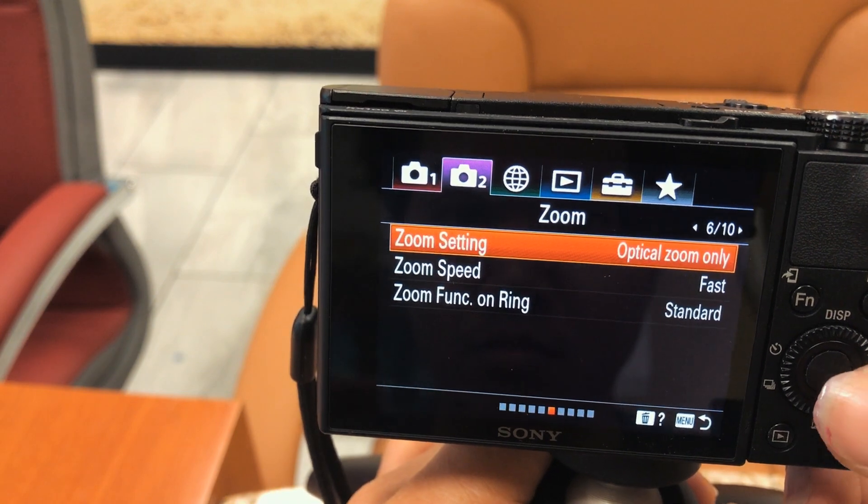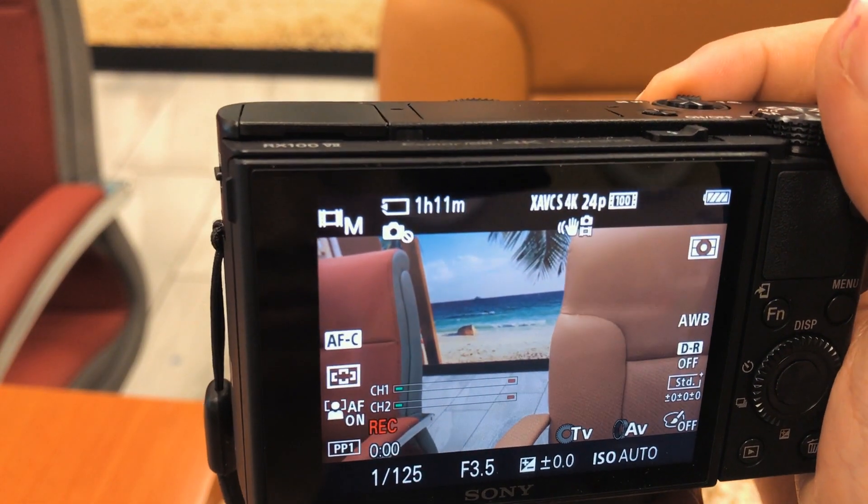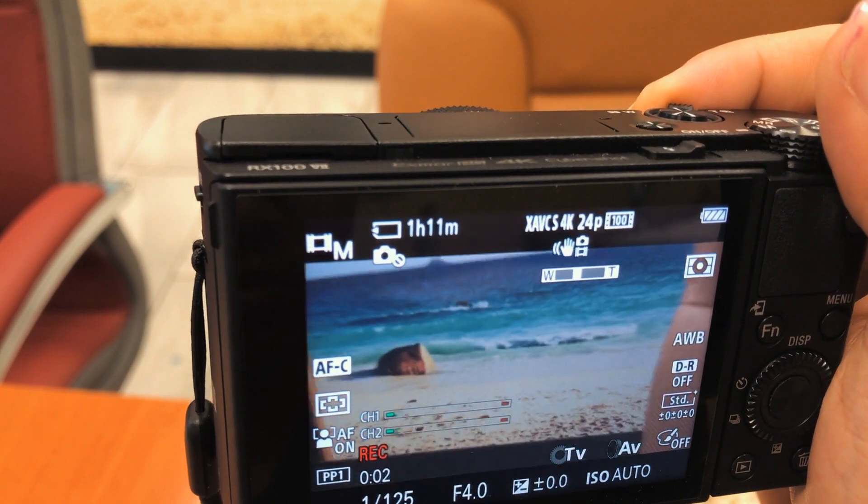Moving on to zoom capability — Sony cameras let you customize the zoom speed, which is great. I personally keep it at normal speed; there's no need to zoom too fast. One thing I pay close attention to is zoom noise when recording video. With this camera, when I'm filming and zooming at the same time, the mechanical noise is nearly non-existent — or at least negligible and not disruptive to the recording.